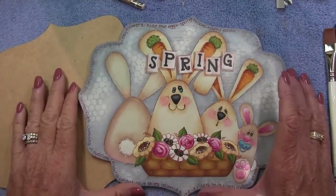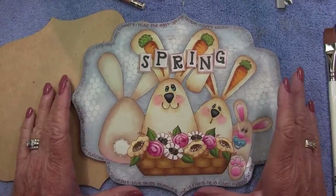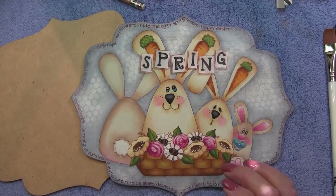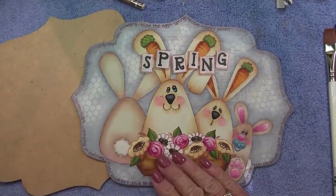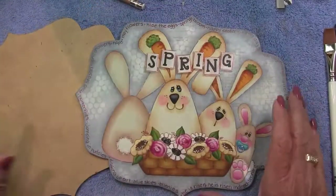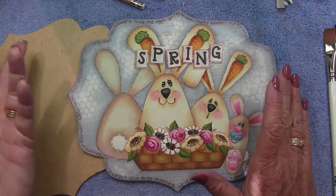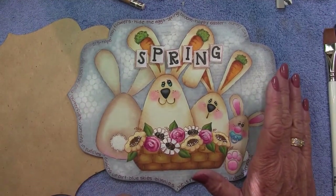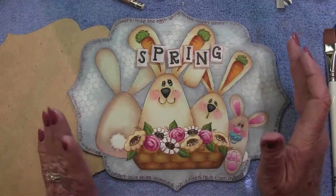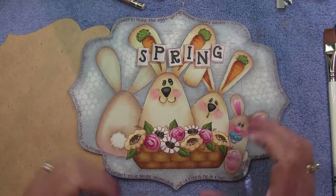Hello and welcome, thank you so much for joining me. This is my first video for Tolltale. Today we're going to be painting a project called the Spring Bunny Bunch, painted on a masonite plaque from Cupboard Distributing called the 10-inch William plaque. We'll use decoupage, punchinello stenciling, decorative painting, and inking with an identi-pen to bring these little bunnies to life.